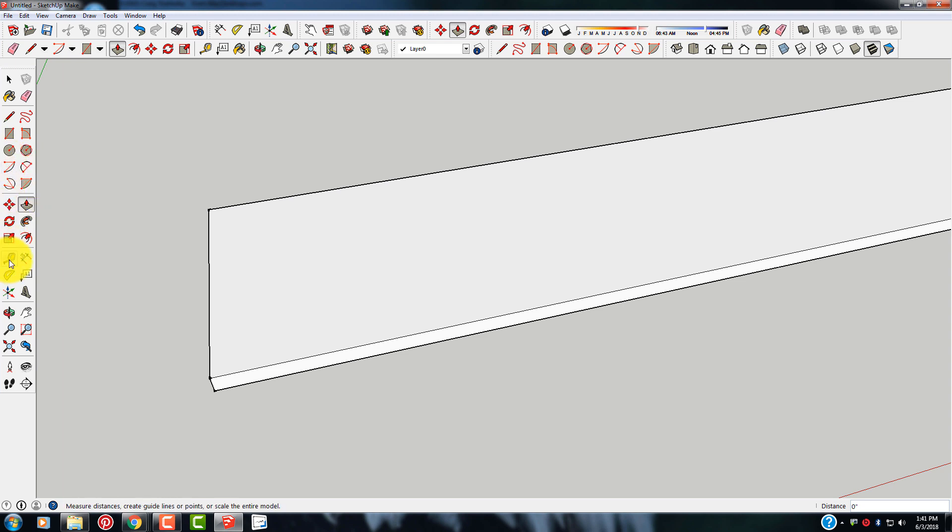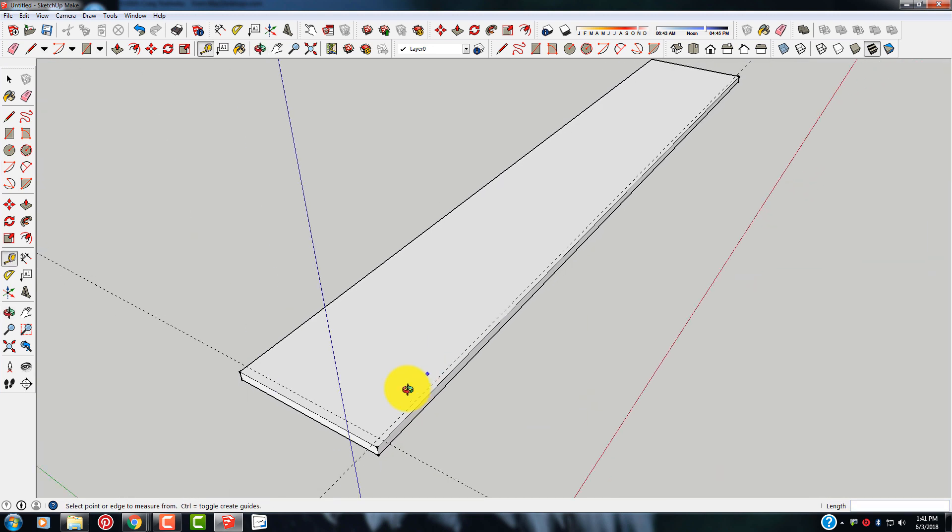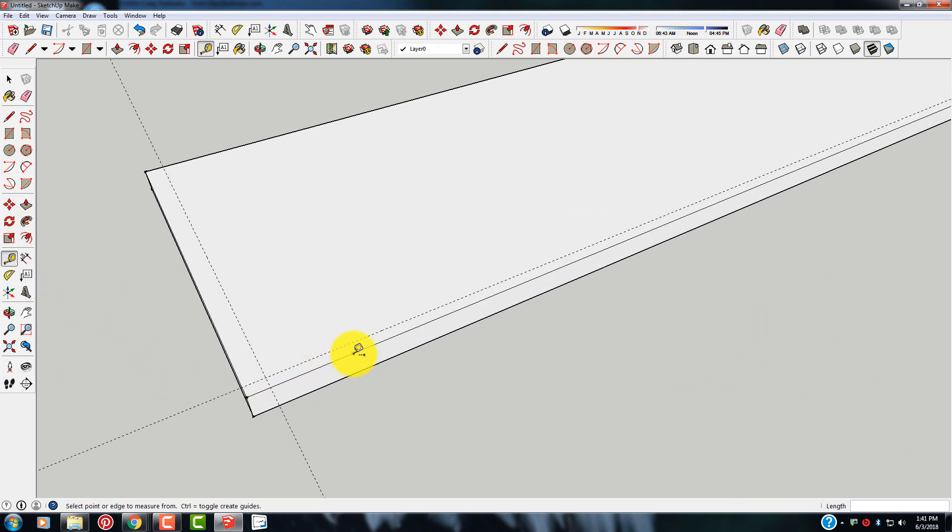I'm going to come over to my tape measure. Left click, put it over the line, left click and drag. If you remember in my previous video on how to use the tape measure tool — we're going to take this one 3/8 inch. Enter. We're going to take this one 3/8 inch. Enter. Come up here, grab the eraser and delete this one right here, get that one out of the way.